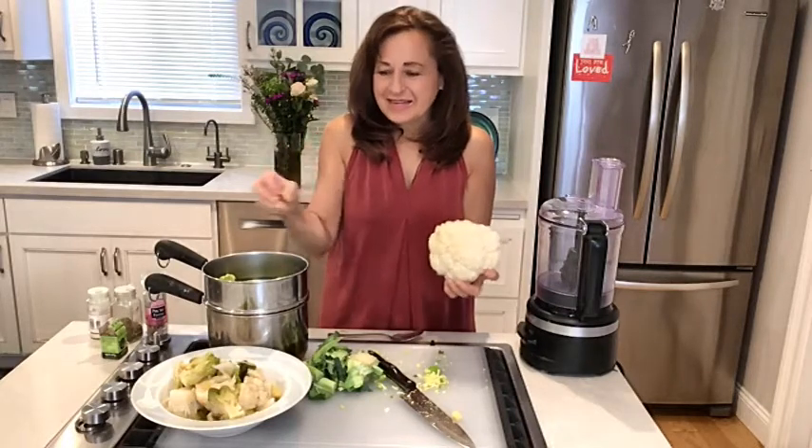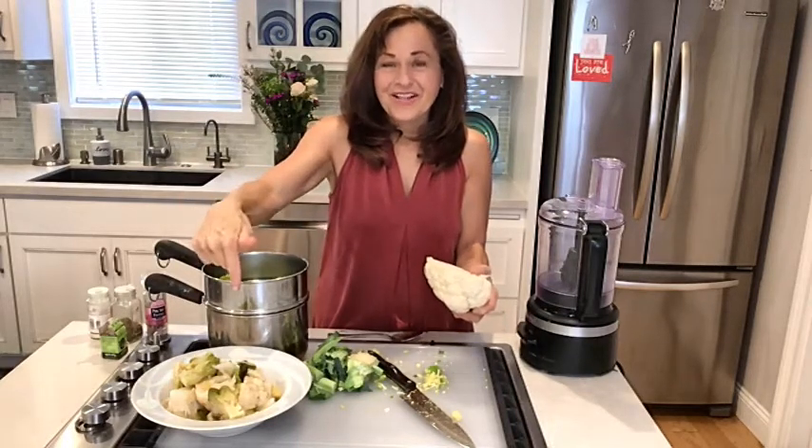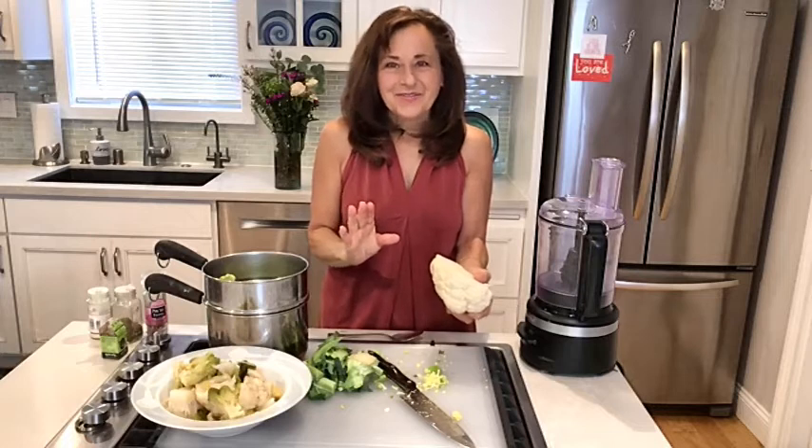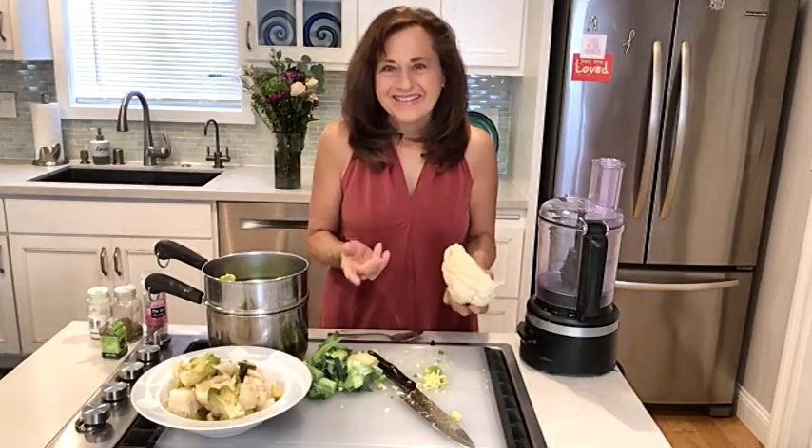And then we're going to blend all of the cauliflower and the Romanesco together, put some herbs in it. It'll be delightful. So I'll be back in a minute to show you how.